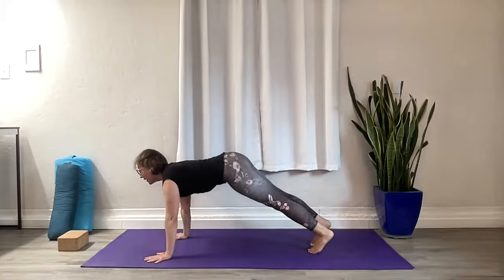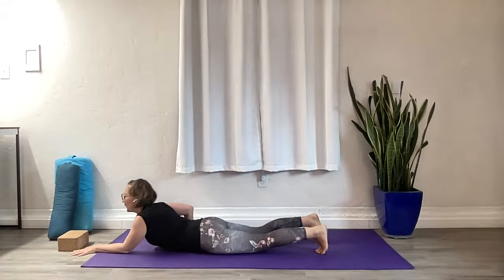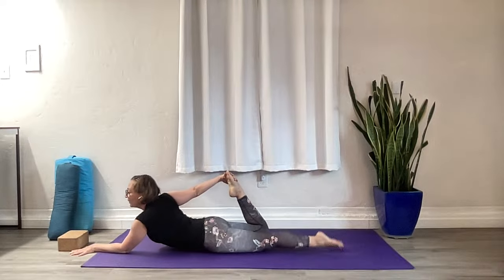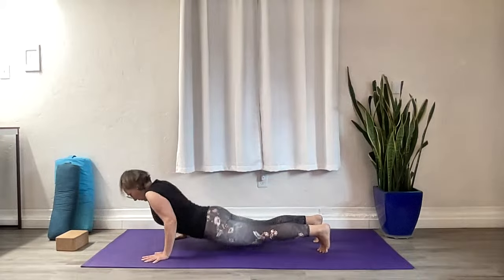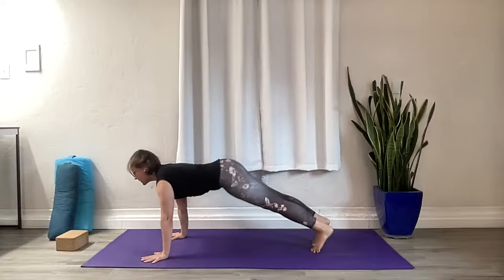Come forward into plank pose. Exhale, chaturanga — come all the way down to your belly. Left arm up overhead. Rock that left thigh underneath you, reach for your right foot. Press your foot into your hand to lift your heart up — get grounded through that back leg, breathe. Check your core center support as you open into the back bend. You want to be stable when we open our hearts — stable and supported. One more breath. Vinyasa — press up, back into downward facing, forward into plank, back down to your belly.